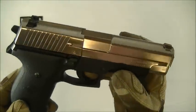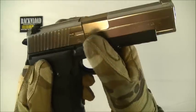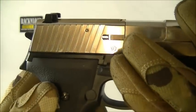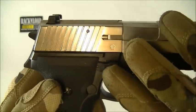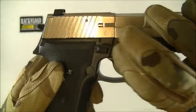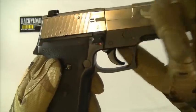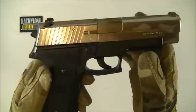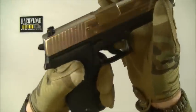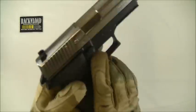The safety catch is a little bit unusual — rather than going up and down, you have to push it in and out to operate it. You get used to it though if you use the safety. It does work well — I'll demonstrate: cock the hammer back, and nothing, nothing. So it does work quite well.